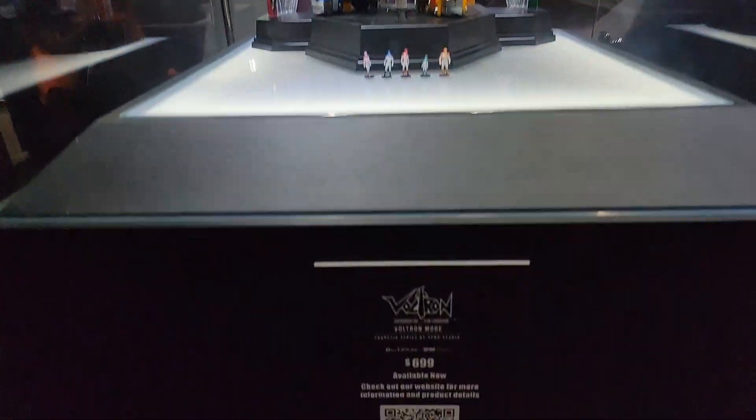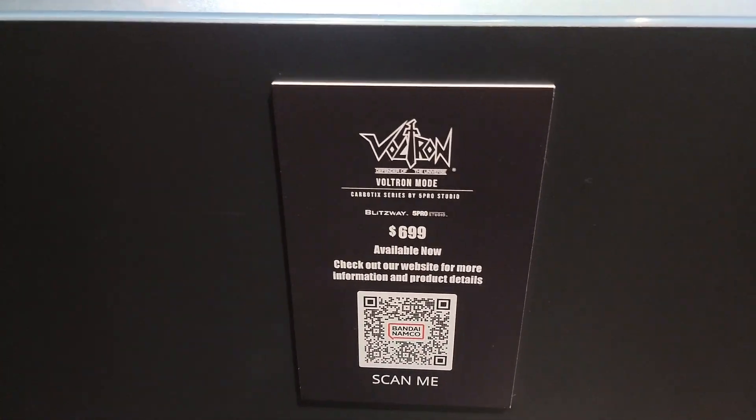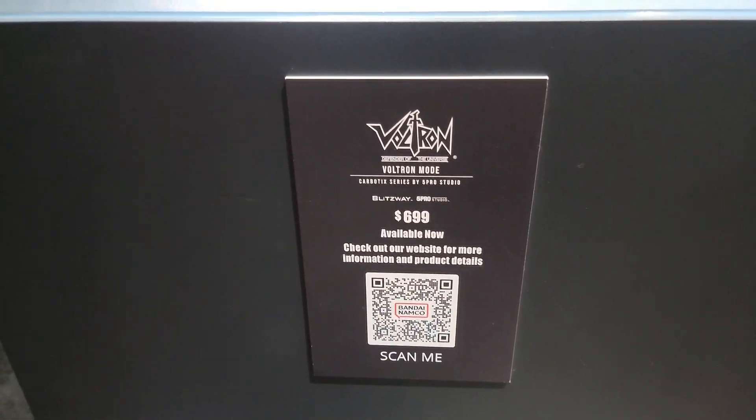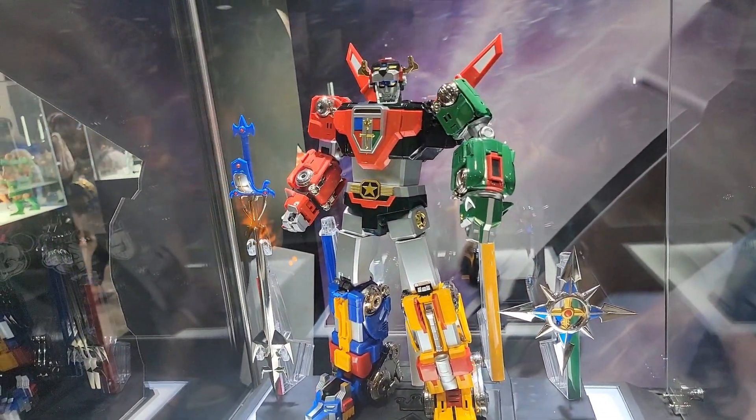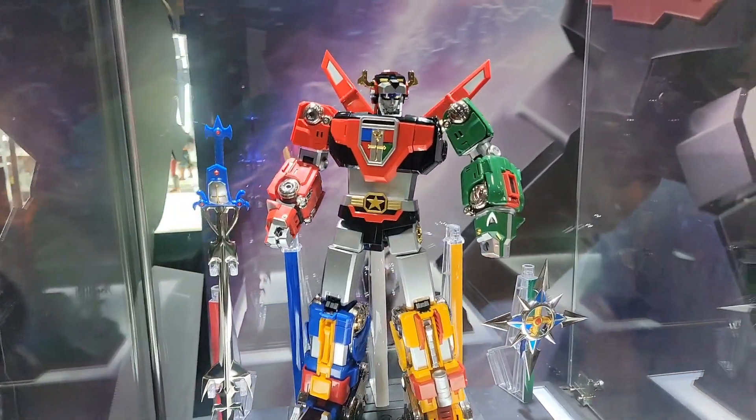This beautiful piece is available now at $699, so definitely on the higher end, but it is one of the more gorgeous Voltron figures I've seen so far.